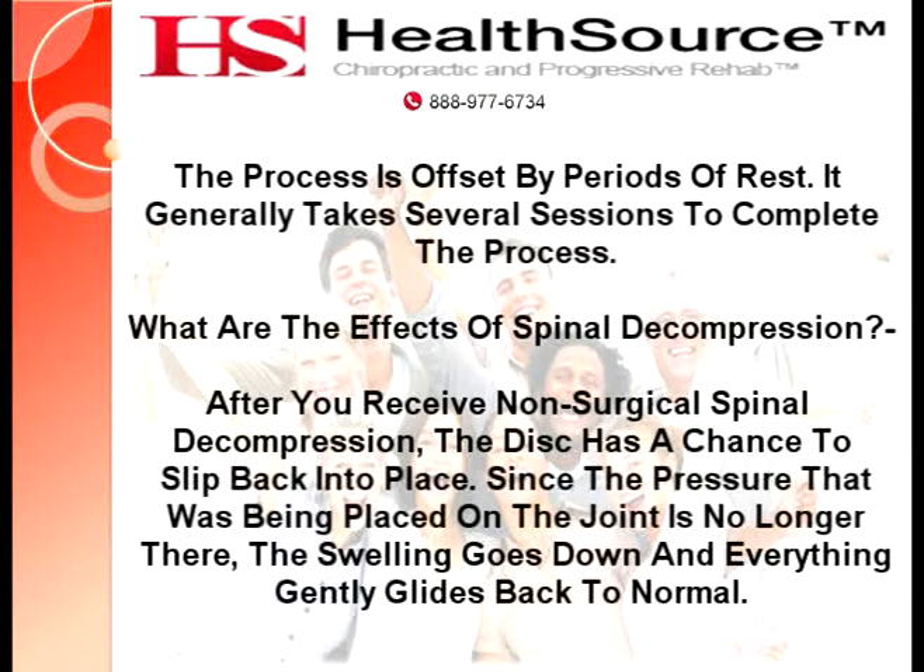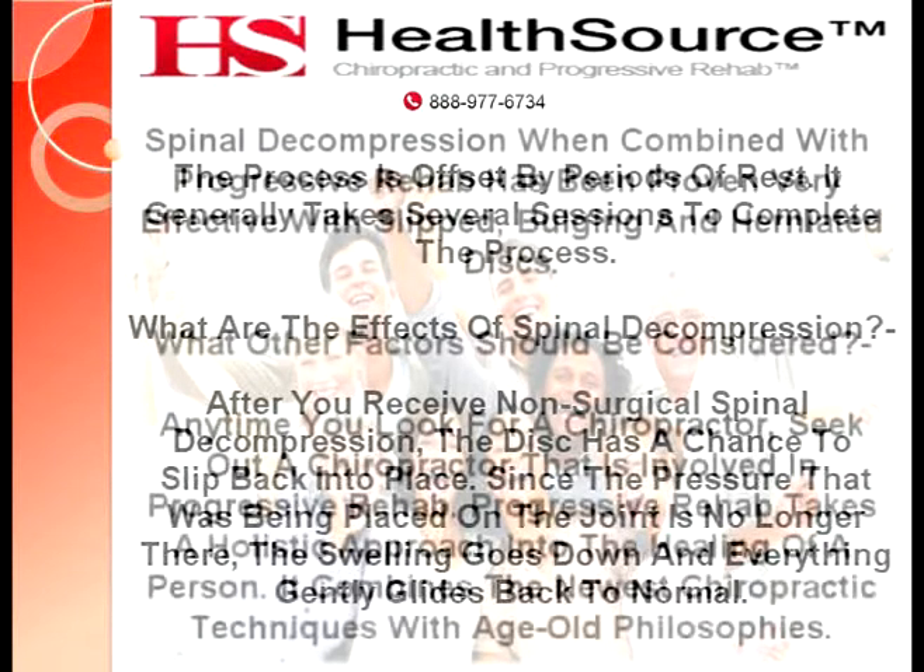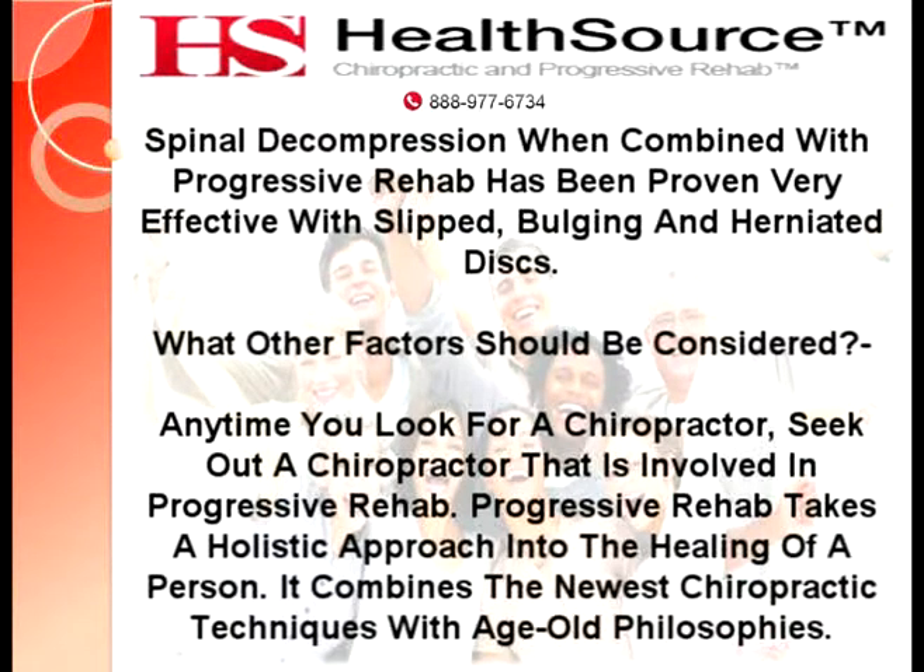What are the effects of spinal decompression? After you receive non-surgical spinal decompression, the disc has a chance to slip back into place. Since the pressure that was being placed on the joint is no longer there, the swelling goes down and everything gently glides back to normal. Spinal decompression, when combined with progressive rehab, has been proven very effective with slipped, bulging, and herniated discs.